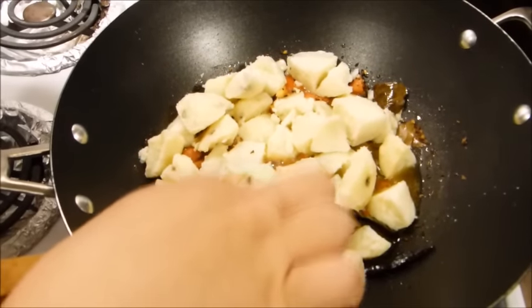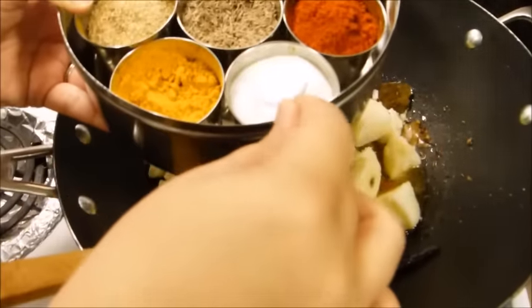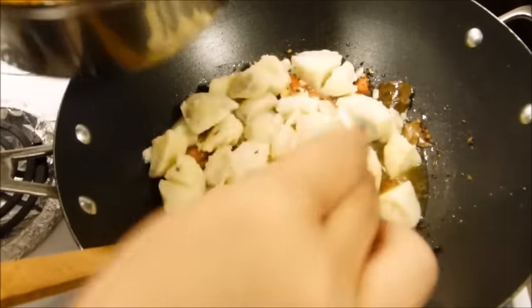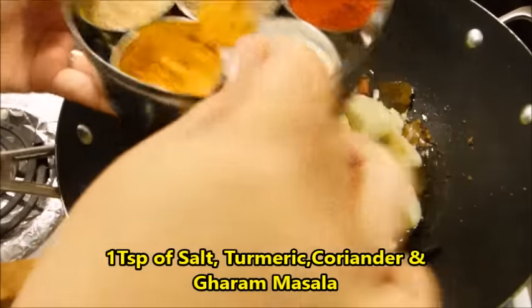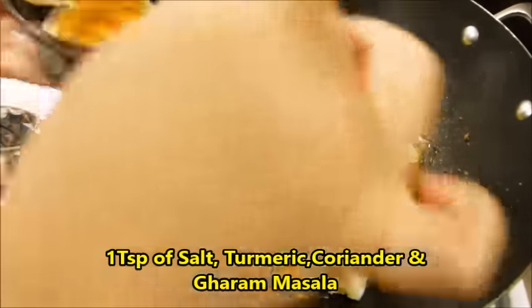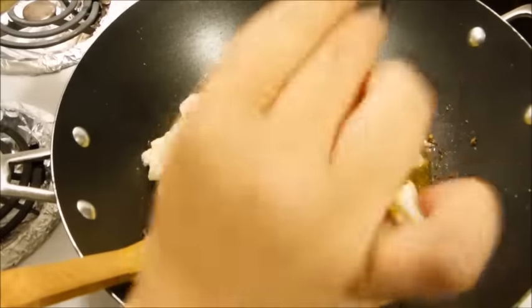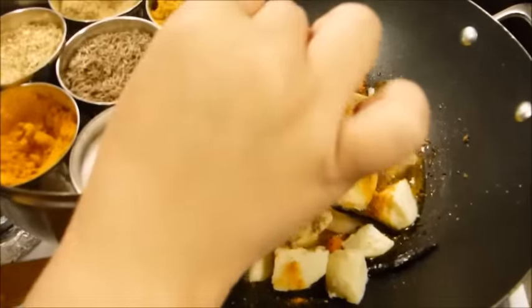Once you add the potatoes, before you mix, add your spices: a teaspoon of salt, a teaspoon of turmeric powder, a teaspoon of coriander powder, and a teaspoon of garam masala. You can also add your own spices if you don't have exactly what I have.